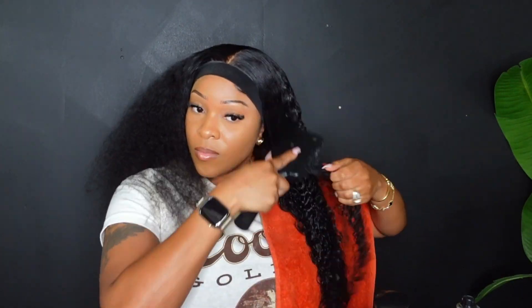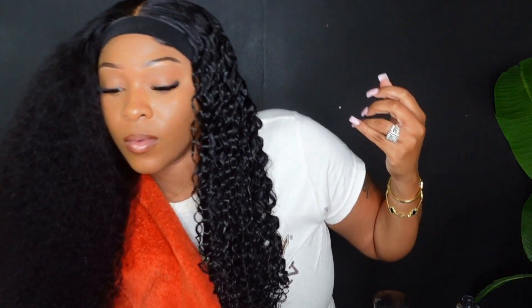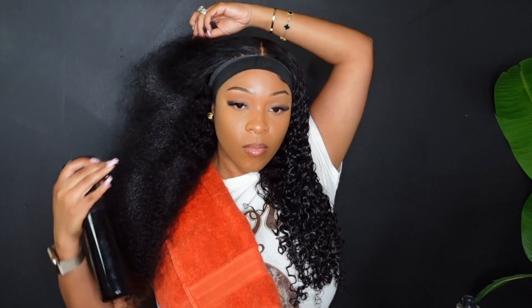I also added the Garnier Fructis Curling Cream — honestly I don't even know why I did this, because this hair doesn't need any additional products; it's going to do what it needs to do. Look at how beautiful it is — I don't even know if these are curls or waves or some mixture, but this hair looks so damn good. I didn't even realize how beautiful the curl pattern on this wig was. Oh my god, this is gorgeous — I'm just replaying the video and seeing how beautiful the curl pattern really is.